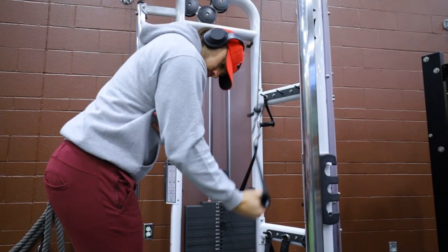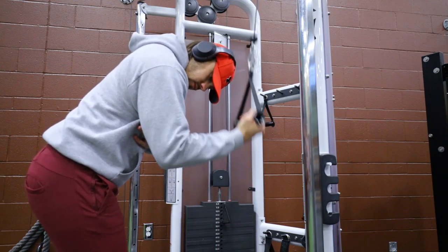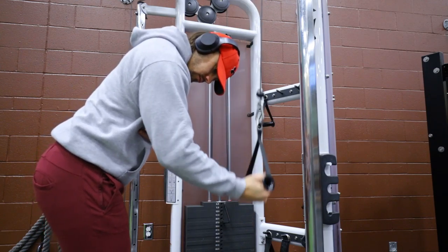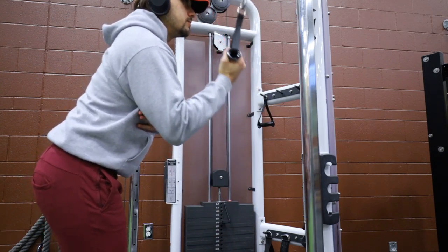How's it going everybody, Dylan Johnson here. Welcome to another workout of the day. Today we're gonna be focusing on an arm workout, so starting off as usual we're gonna be starting off with a nice dynamic warm-up.